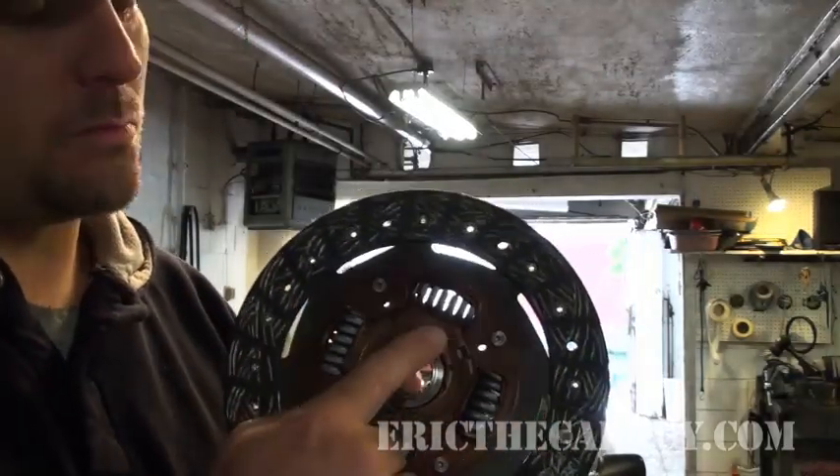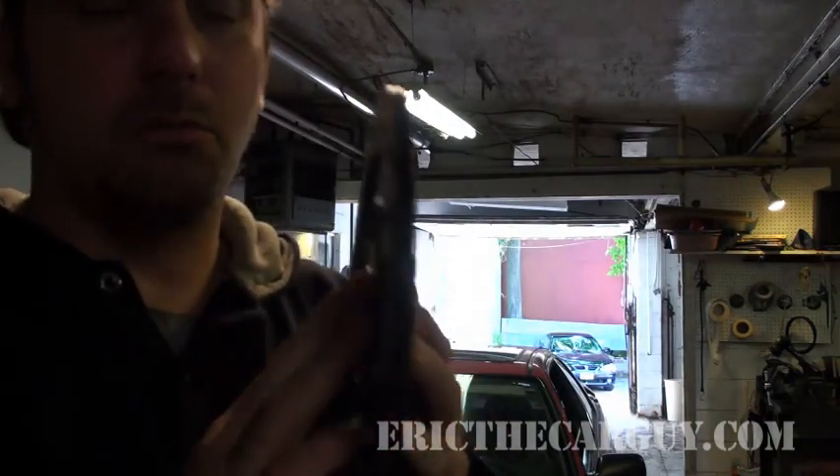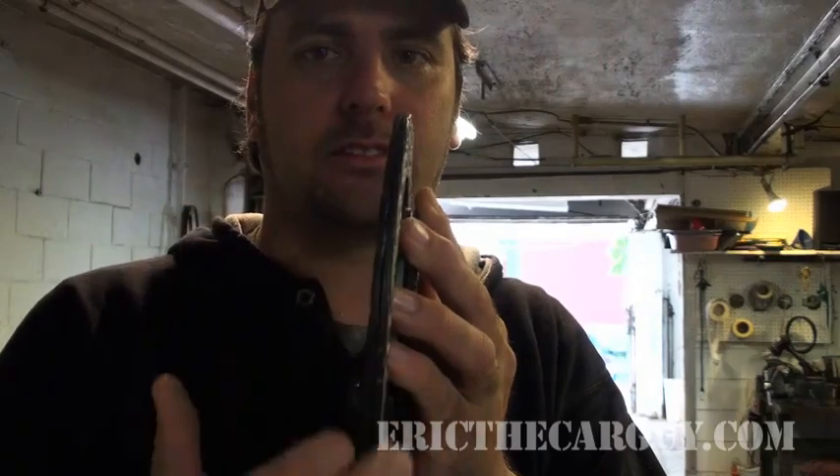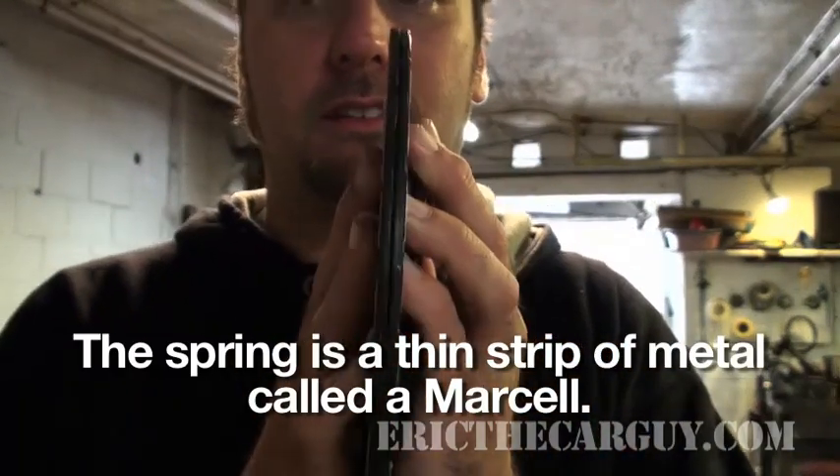If you notice, there is a set of springs around the outside of this clutch disc. Most clutch discs are made up of two pieces like a sandwich, and there's a little spring in between here. There are two halves to this clutch disc.